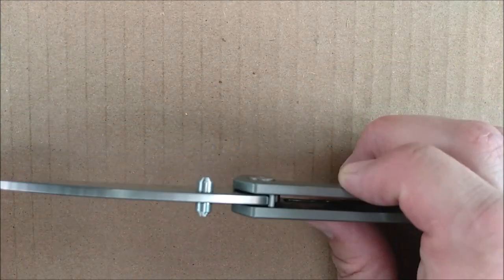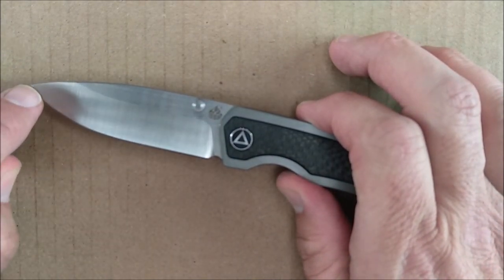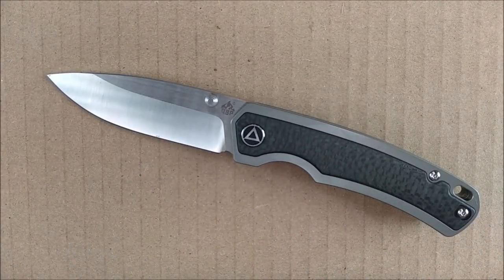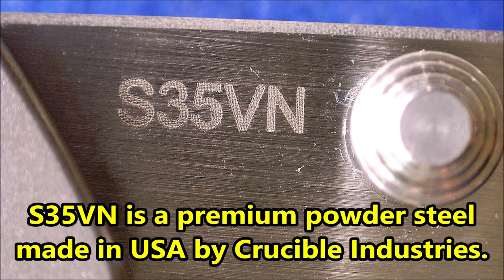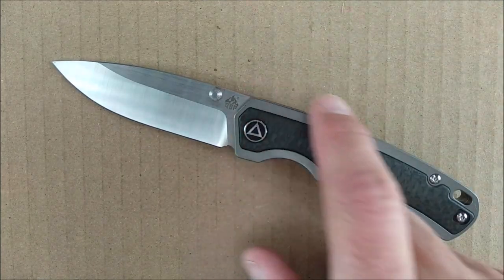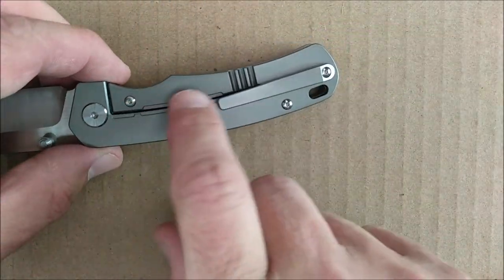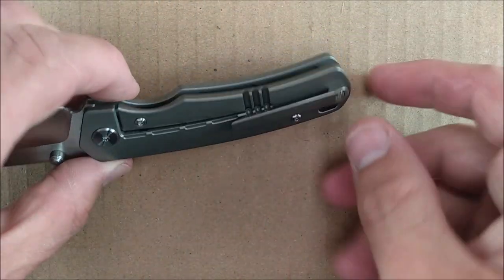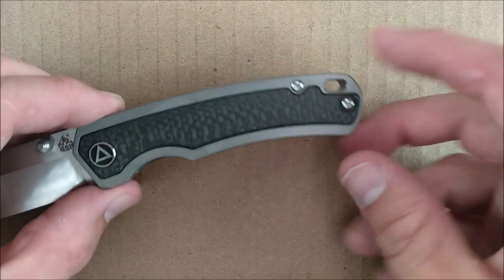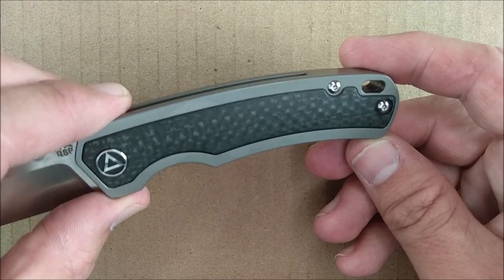It is a tiny, tiny bit over 3 inches. If you live in a jurisdiction with a 3-inch rule, after a few sharpenings the edge has to come back, and then it'll be under 3 inches. S35VN stainless steel, usually hardened around Rockwell 60. Titanium on the handle scales — the frame lock side and the other side, which has a recess cutout for this solid carbon fiber inlay.